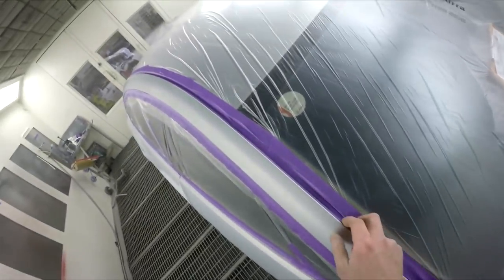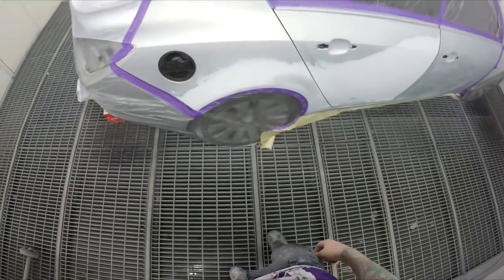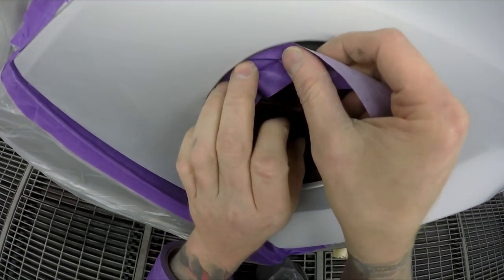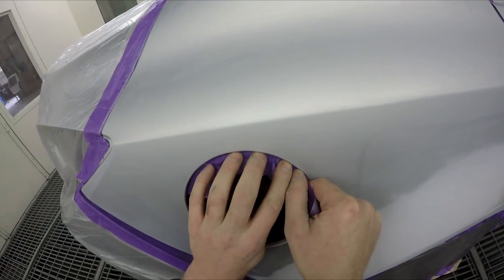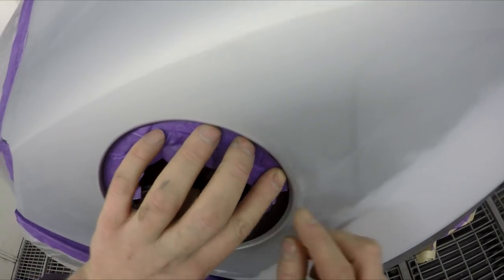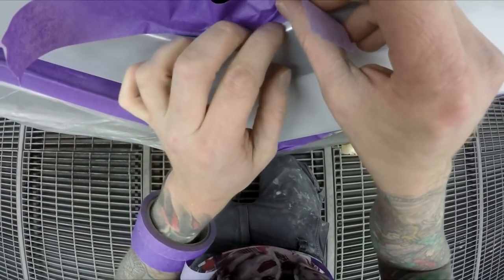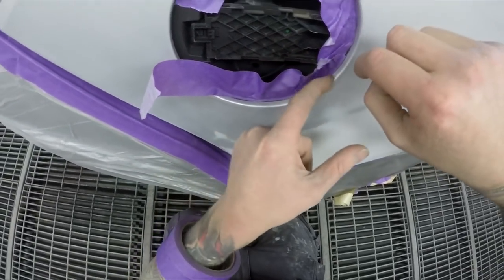Always do a final check — make sure all the edges are stuck down and that you didn't miss anything. I've got to do that fuel flap and put a couple of bits of foam tape where those door handles go — I'll do that off camera because we're starting to run out of time. Just run a piece of tape around here and that's about it. I want to make sure I've got enough room left on the SD card to get the spray painting stage — I think I had an hour left when I started recording this.